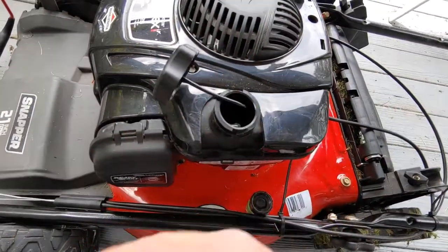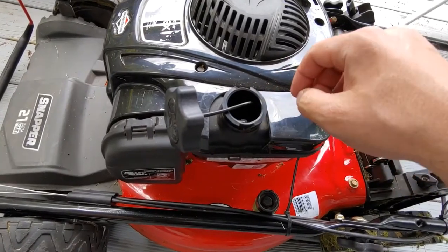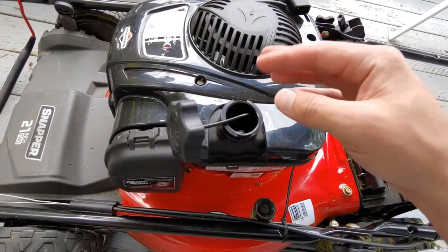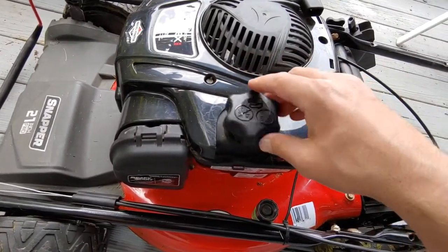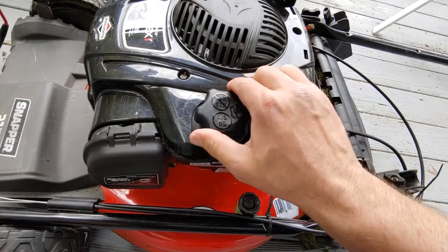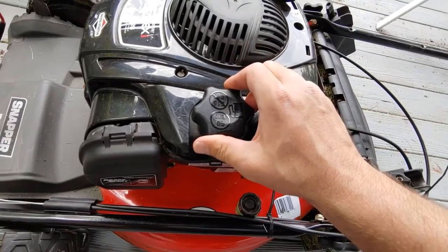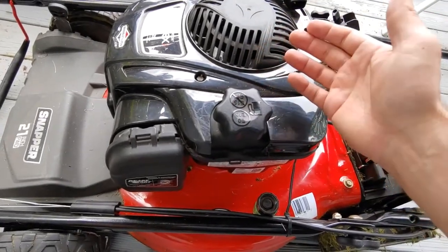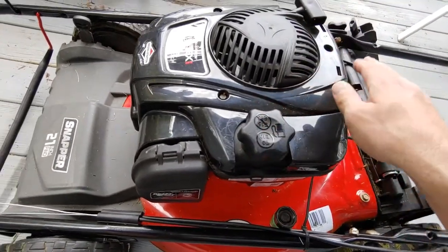Here's your gas cap - you turn it counterclockwise. It has a stick here that helps keep it from getting lost, which you don't want. You get your gas can and just pour it right in here - it either overflows on you and you get a little angry, or you see it coming and stop. Then you maneuver the cap around until you get it on there, and give it a good clockwise turn until it stops - less than a quarter turn - and it's on.